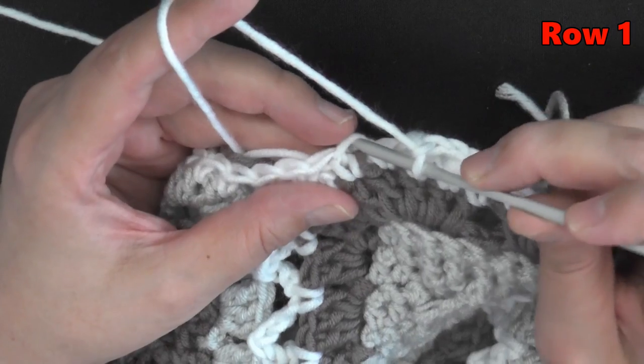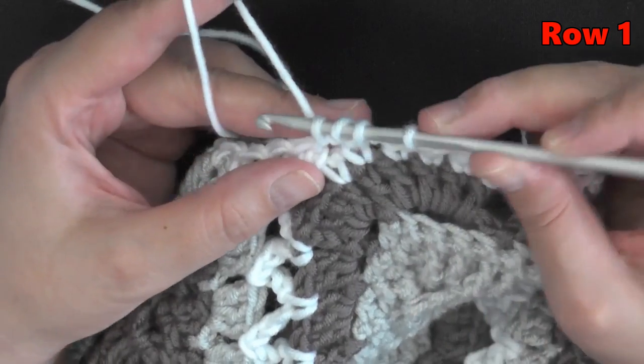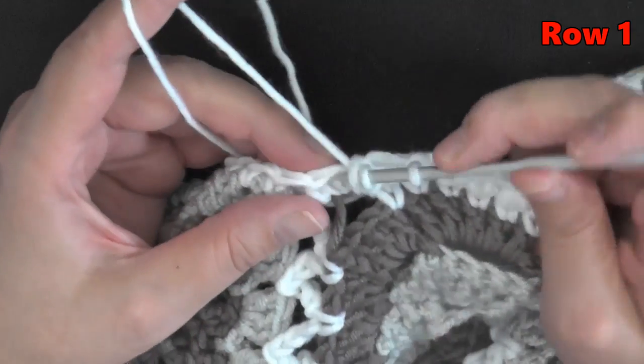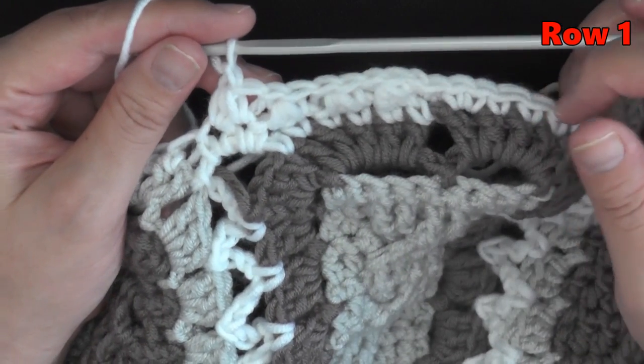So again: go through the front loop only of the first stitch, yarn over, go under both loops of the second stitch, pull through all four loops, and chain one. Go ahead and do this for your entire row and I'll show you how to end the row, turn, and start the next row.